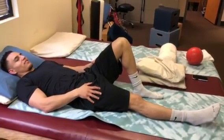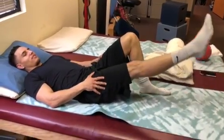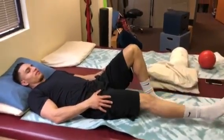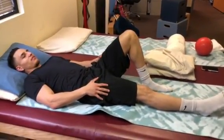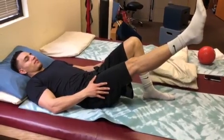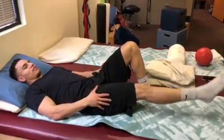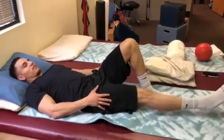This is a straight leg raise. He is lying with one knee bent and he's raising the other leg about mid-range. He is activating his core so his core is staying tight and his pelvis is stable on the table or the bed.